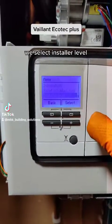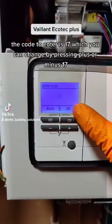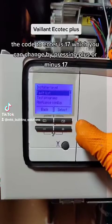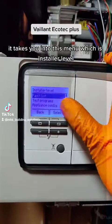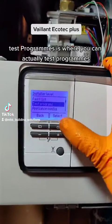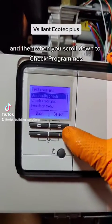Select installer level — the code to enter is 17, which you can change by pressing plus or minus. Once you press OK or select 17, it takes you into the installer level menu. From here there's a fault list, and test programs is where you can actually run test programs.